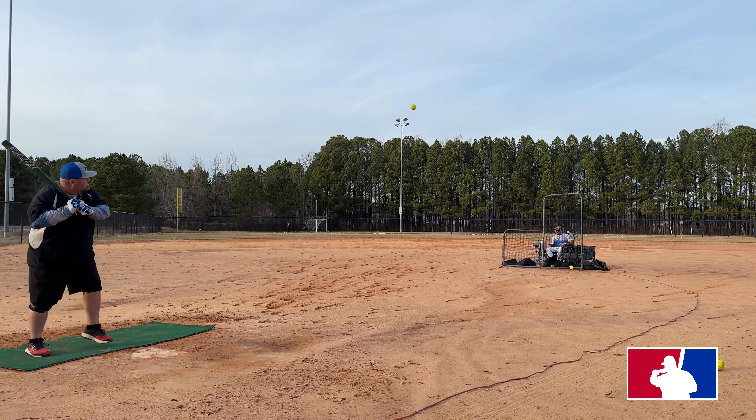80 miles per hour. I'm going to go like 400 feet over and catch the ball over the fence. 101 miles per hour. 96 miles per hour.